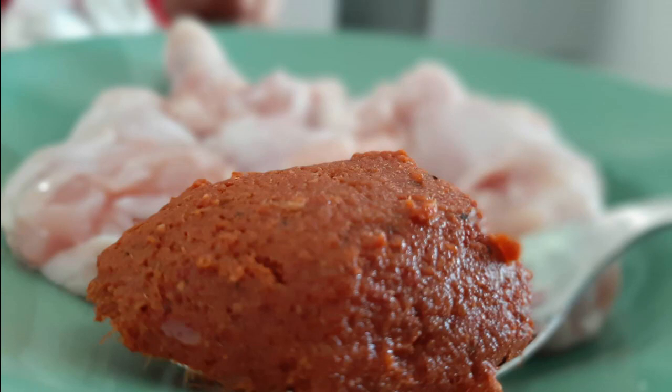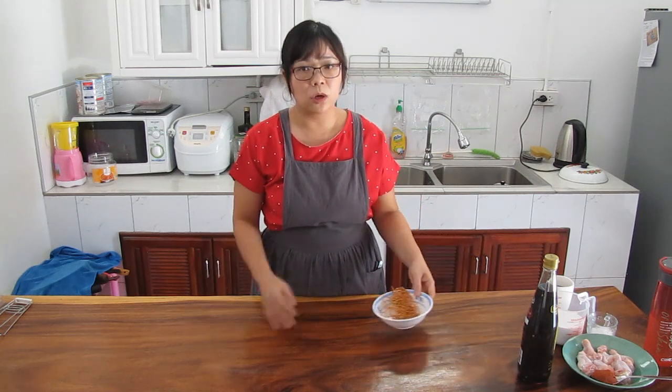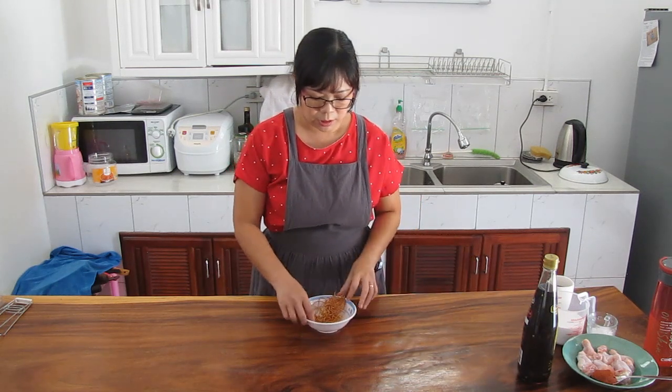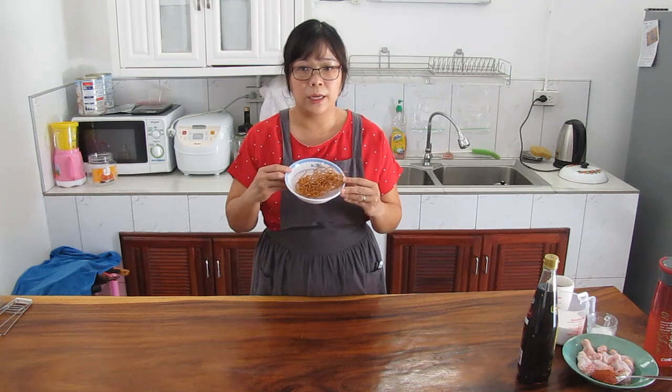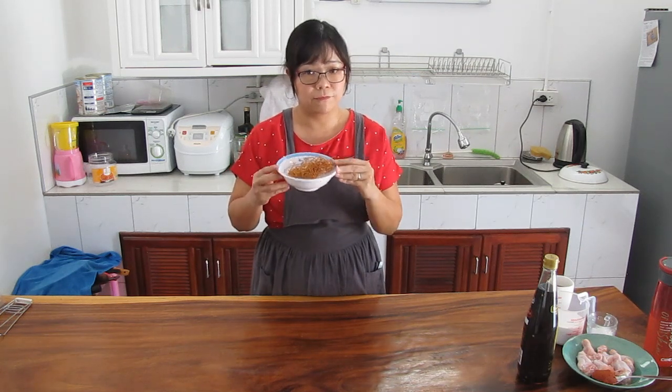For khao soi, normally we use specific chili paste but you can use red curry paste instead, which you can find from any supermarket. But before we start the soup, we want to prepare the topping which is deep-fried egg noodle. I will show you how to make this one. Let's do it!